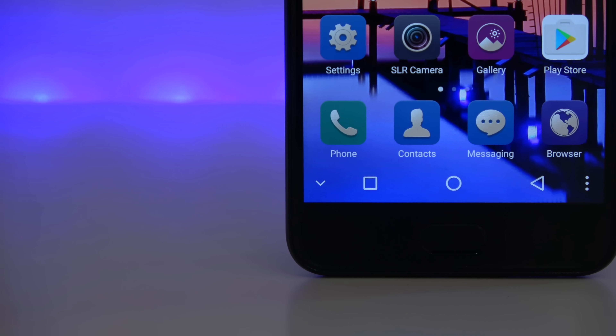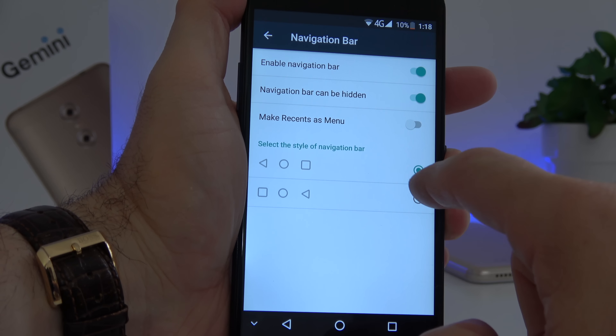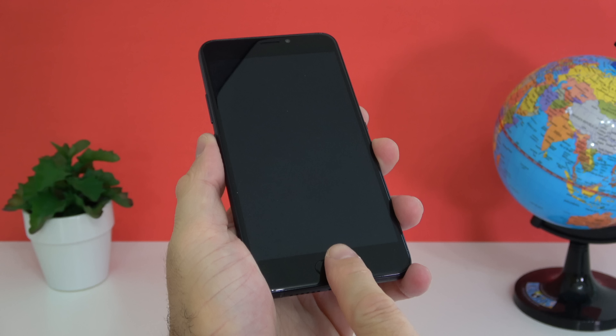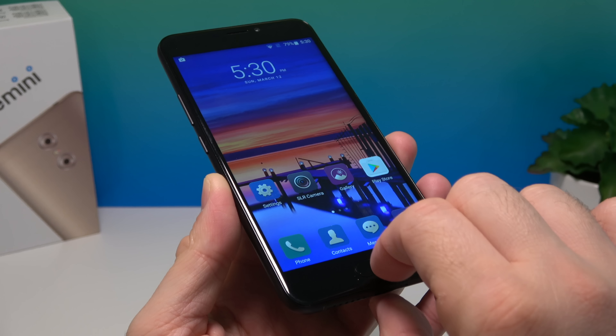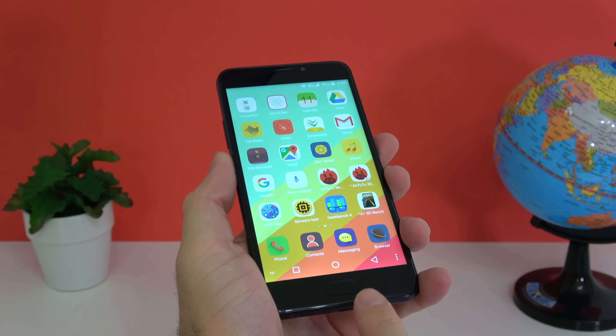This phone also has on-screen buttons, but keep in mind you can change them around, hide them, or turn them off. Just underneath there is one physical button that also has a fingerprint scanner inside. Press it all the way and it acts as a home button, tap it and it becomes a back button, hold it and it becomes a multitasking button. It takes a while to get used to, but this way you can get rid of the on-screen buttons entirely. The fingerprint scanner is accurate about 95% of the time but it's not the fastest.